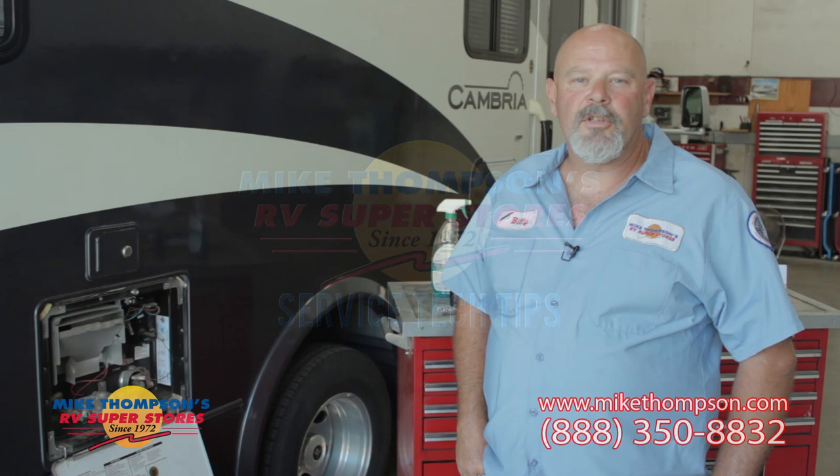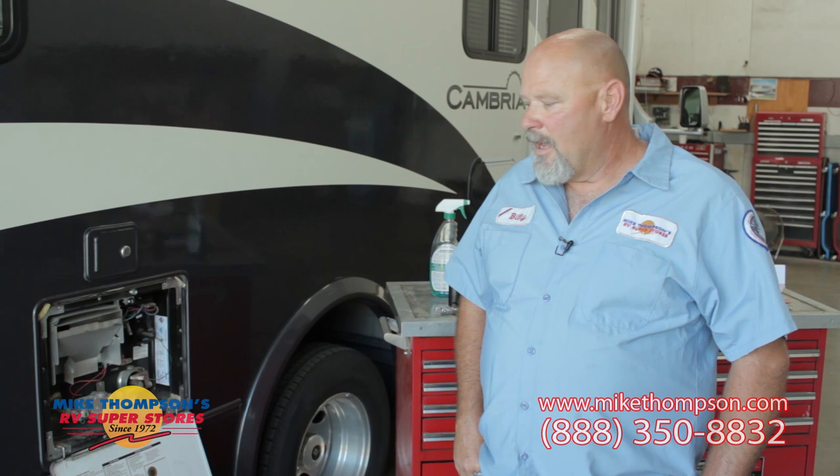Hi, I'm Bill Gibson, Senior Certified Master Technician here at Mike Thompson's RV in Colton, California. In our service department today, we are going to show you how to service your water heater.